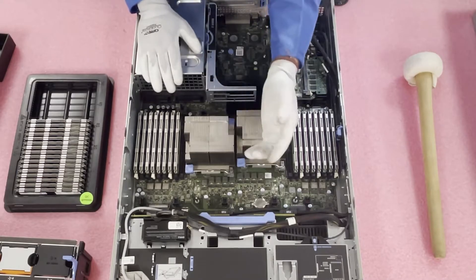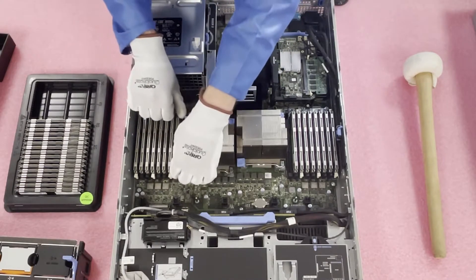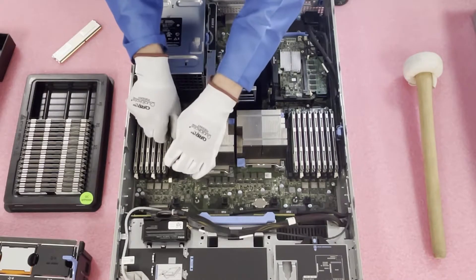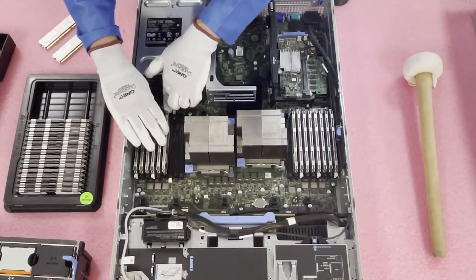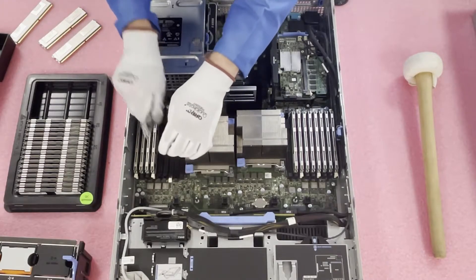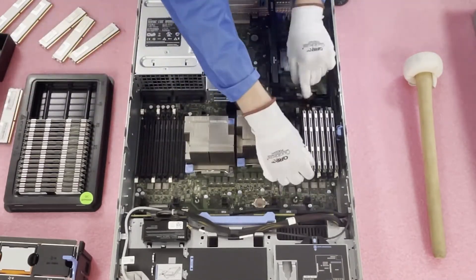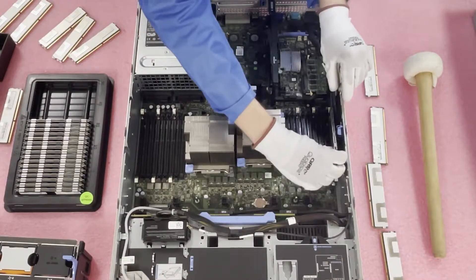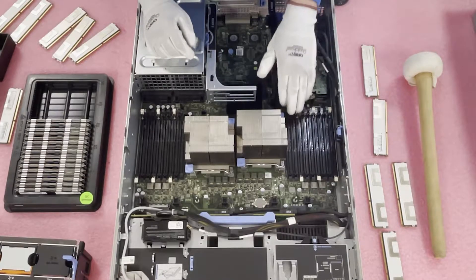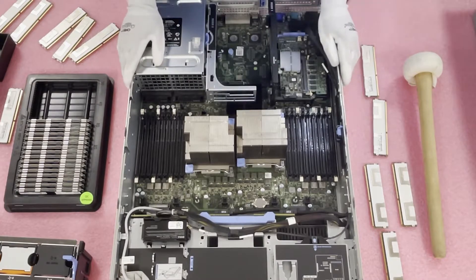Whenever I'm pulling out RAM, I like to put my hand over the module as I'm popping the tab, because sometimes the modules will go flying up — the last thing you want is for a DIMM to get damaged or to damage the motherboard. Just put one hand over the top, do it nice and slow, and it's a simple easy process. We'll go ahead and remove the rest of them now. With all the modules pulled out, I'd normally put them in trays, but for the video I'm just placing them on the ESD mat to keep things simple.